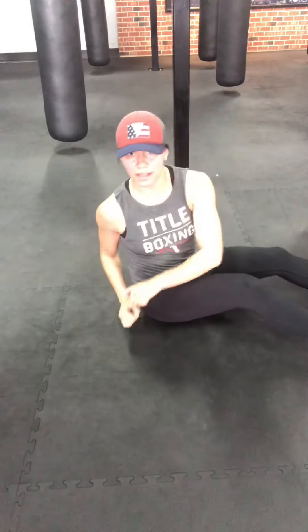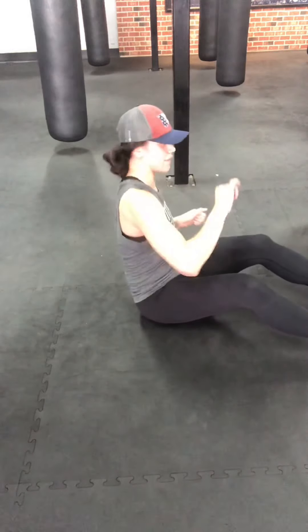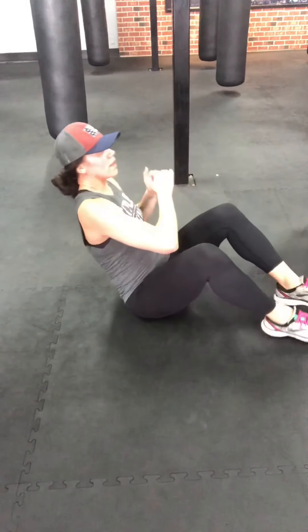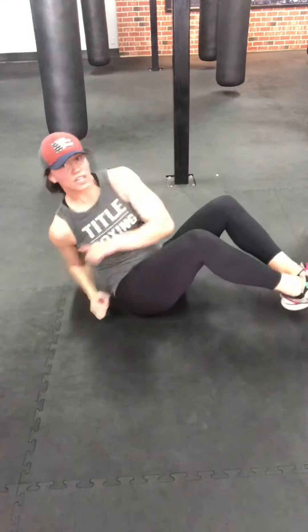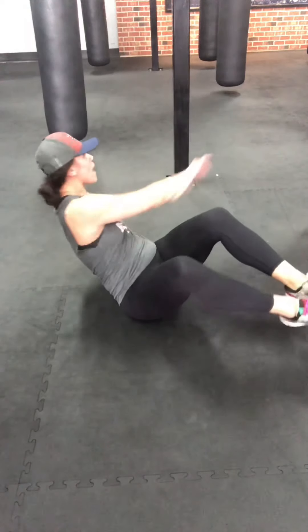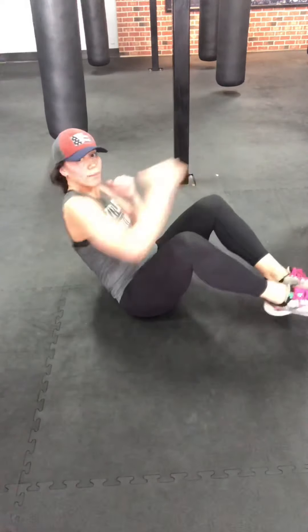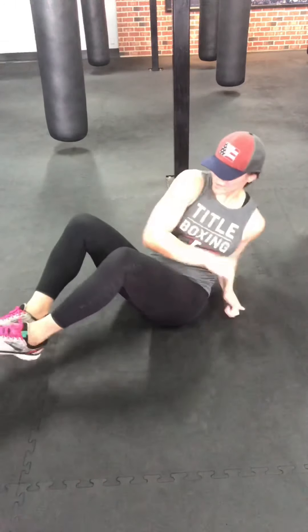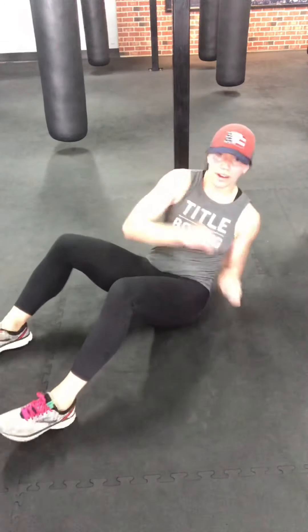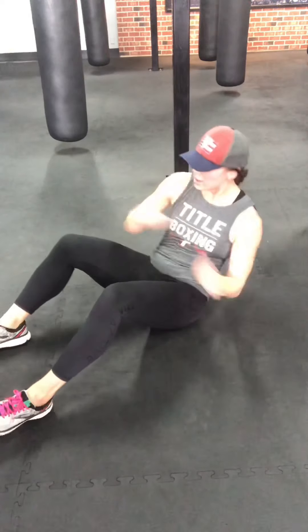Seated position — feet can be on the ground or up in the air. Walk out your back. In five seconds we're going to go Russian twist, tapping side to side. Three, two, one. Side to side. You can have wider arm rotations or add a jab cross. Back locked out. Let's go for at least ten more seconds. Five, four, three, two, one.